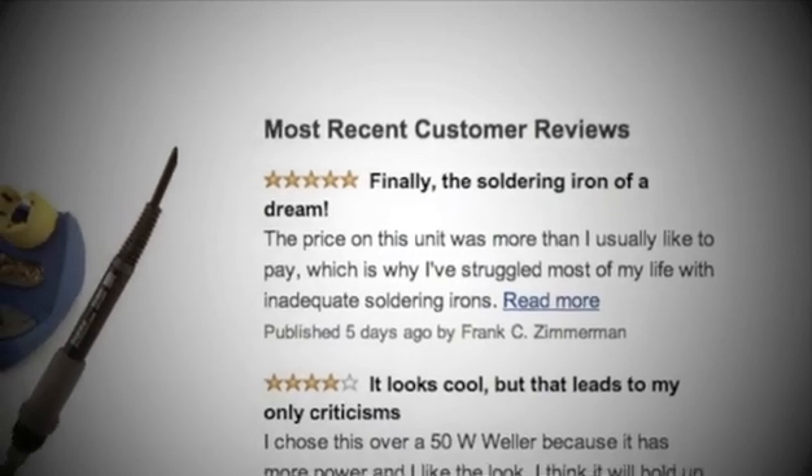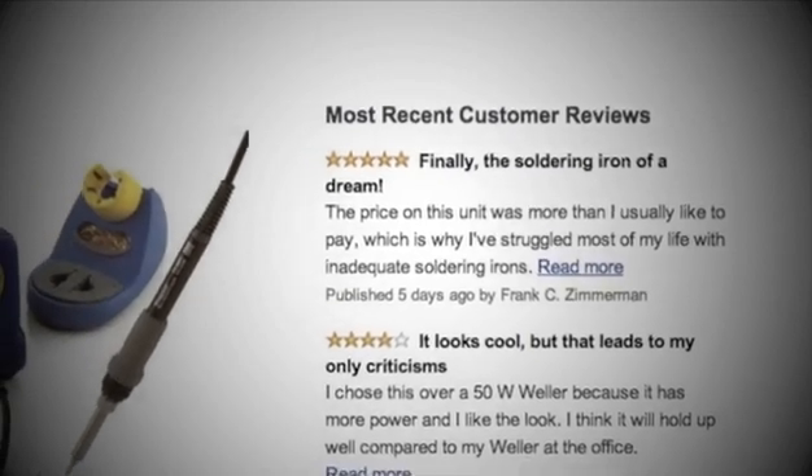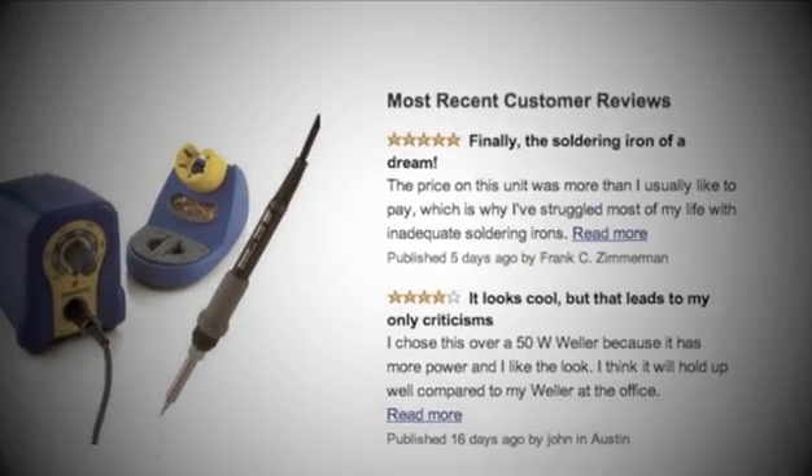Now let's have a look at some of the positive reviews. Reviewers loved the overall performance of this iron, but they really appreciated the excellent heat transfer rate and locking temperature gauge.